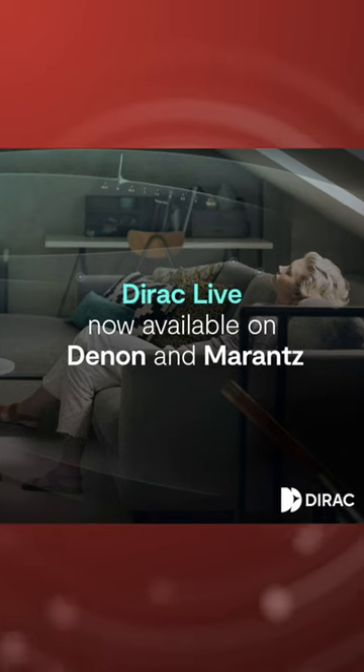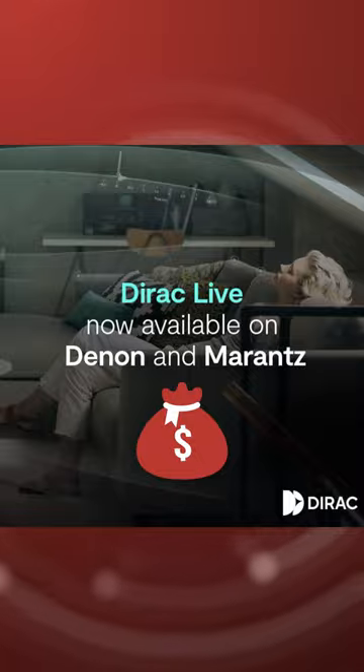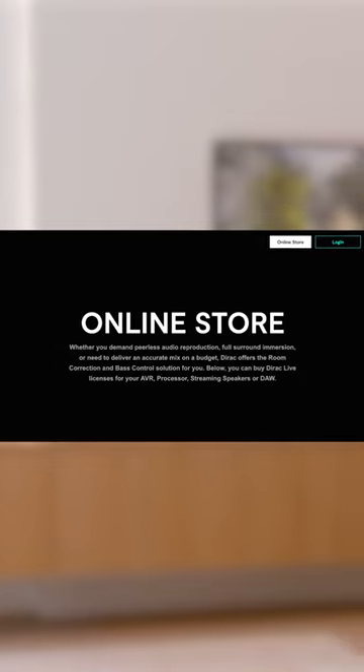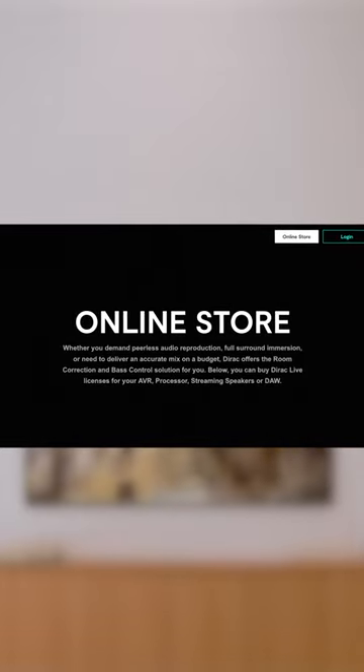Dirac Live is officially live with select Denon and Marantz AVRs. Although it's going to cost you — the limited bandwidth version costs $259 while the full bandwidth version will set you back $349. You can get it through the Dirac online store, which will get you the necessary license key to unlock the product.